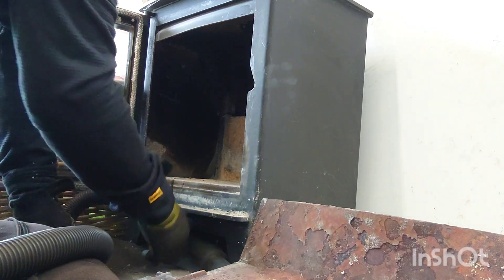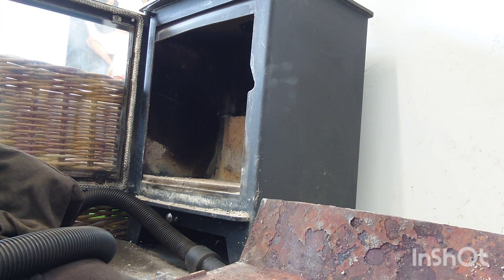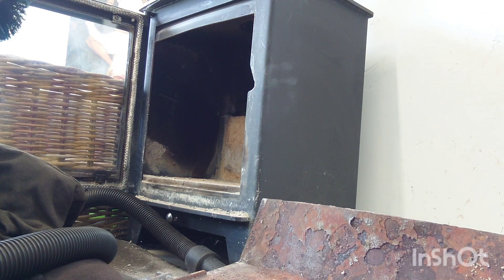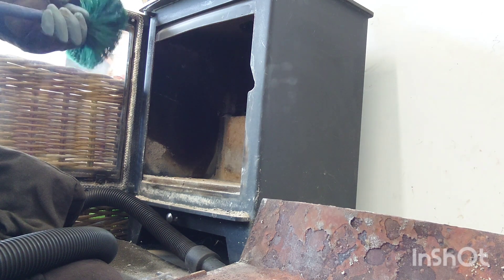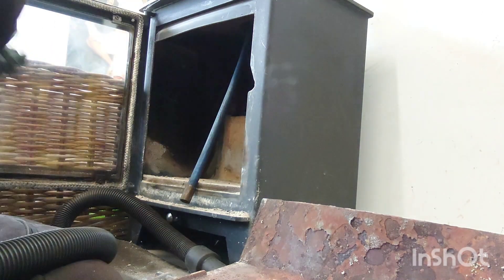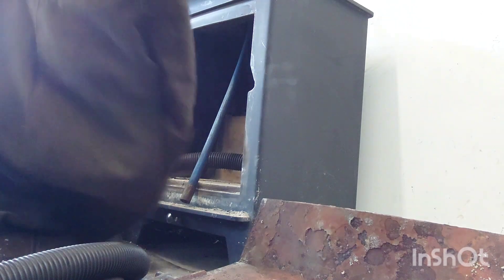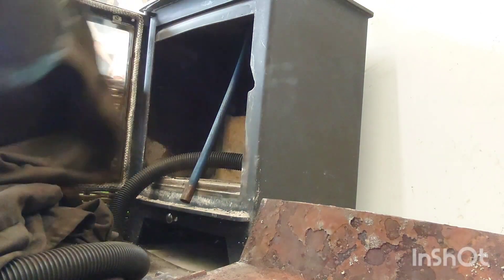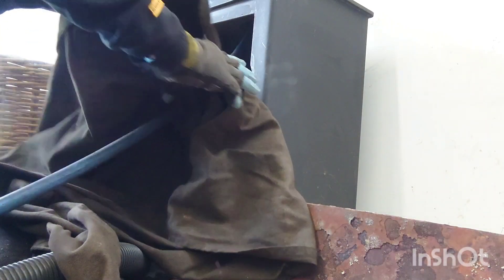Right now we're inside the appliance with direct access to the flue pipe. As I said, it's in a barn office — beautiful space. It's a perfect thing for a barn office; you wouldn't need anything else to heat this area. What we're doing now is putting the sheet over the front because we don't want to make a mess — we always like to leave things exactly how we find them.